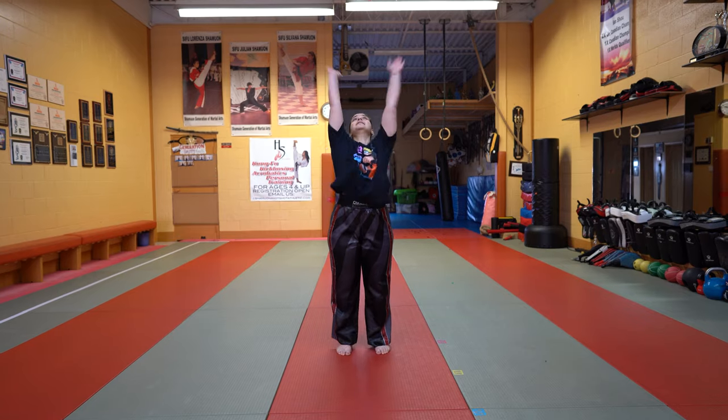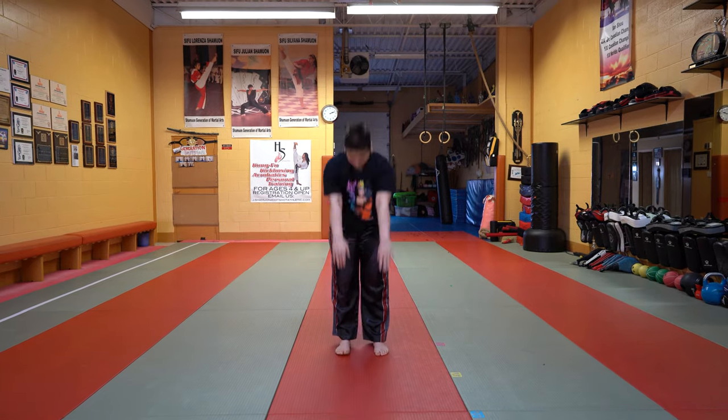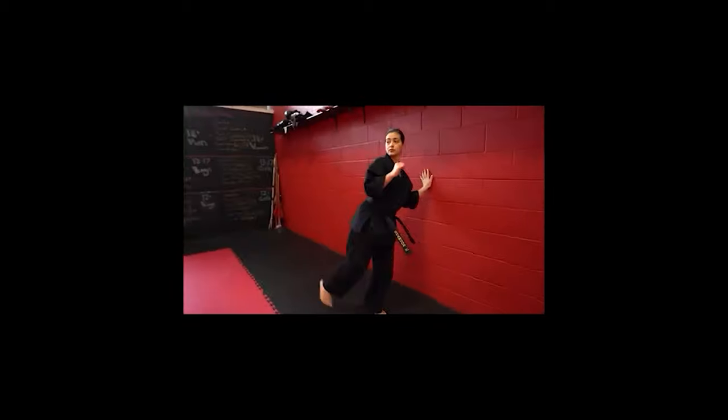Want to see how I stretch? Not like that. Hi everyone, I'm Silvana from Silvana Kicks and welcome to today's video where I'm going to show you my go-to stretching routine — the short version of what I do before any type of workout or intense training session. This gets me stretched and ready to go almost immediately. Let's get started.